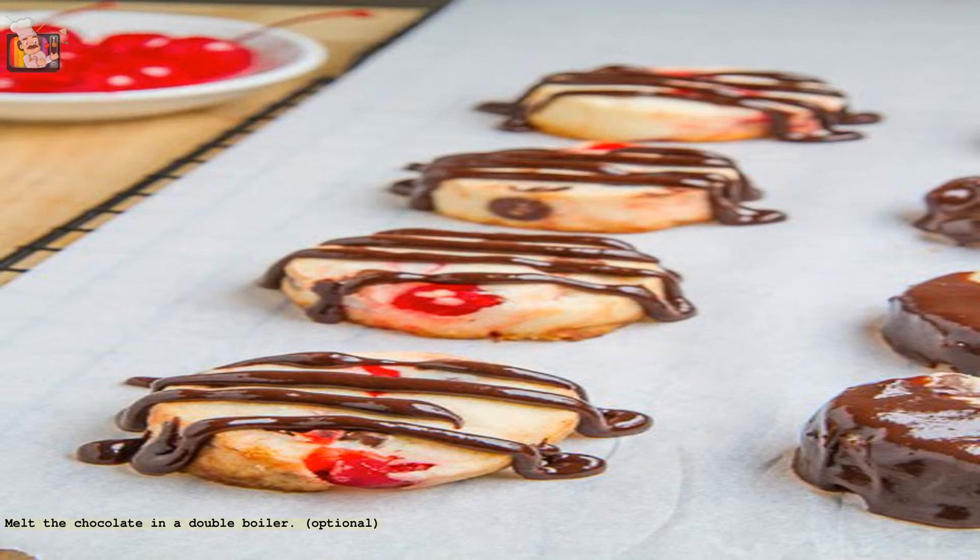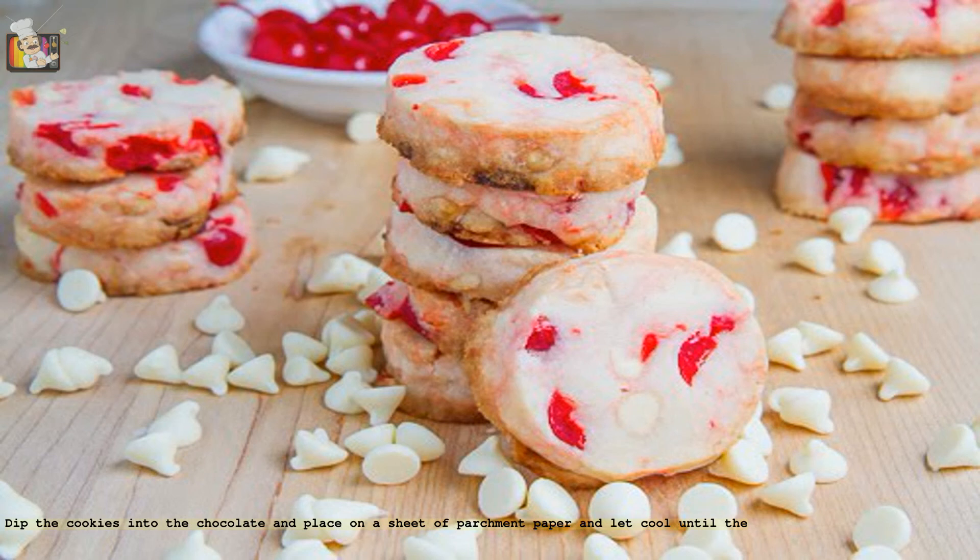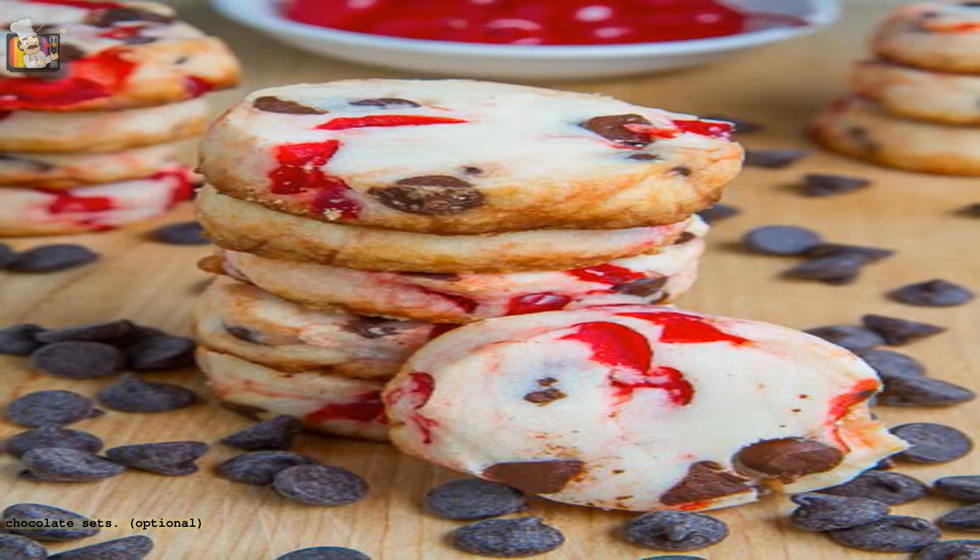Melt the chocolate in a double boiler (optional). Dip the cookies into the chocolate and place on a sheet of parchment paper. Let cool until the chocolate sets (optional).